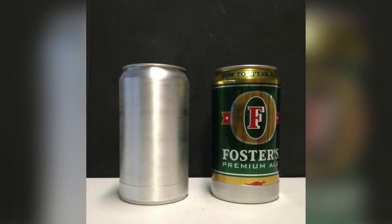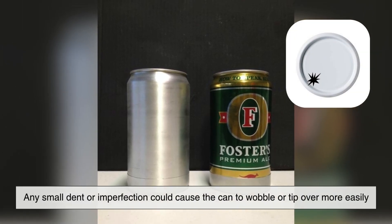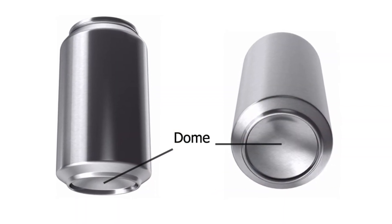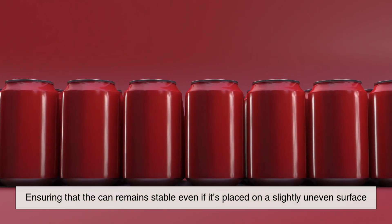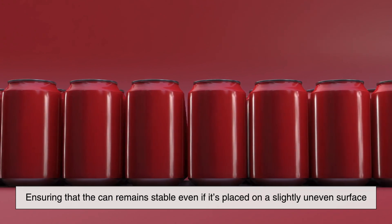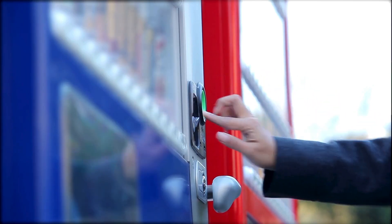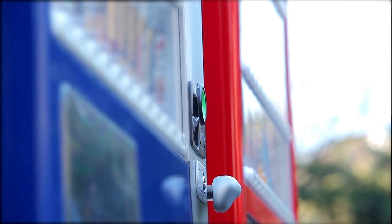If the bottom were completely flat, any small dent or imperfection could cause the can to wobble or tip over more easily. The slightly raised edges formed by the concave shape help prevent this issue, ensuring that the can remains stable even if it's placed on a slightly uneven surface. This is particularly useful in vending machines, where cans are dispensed at an angle and need to land upright to avoid spilling.